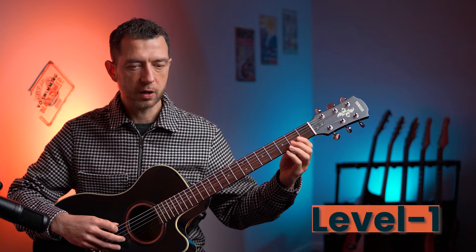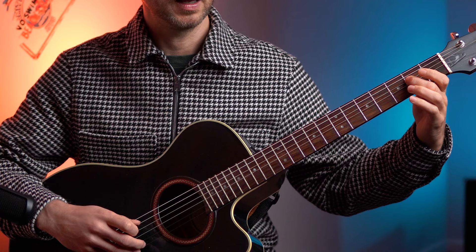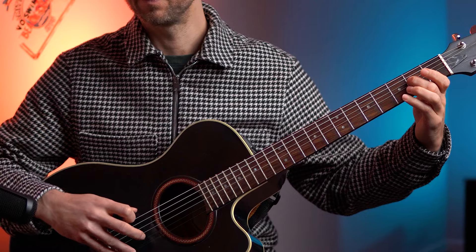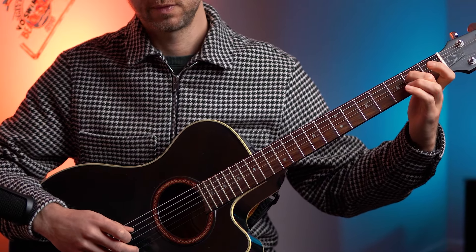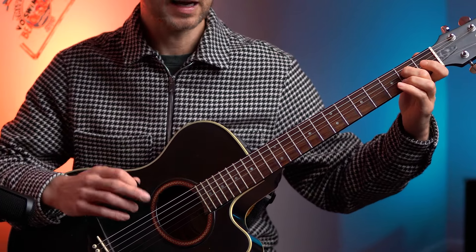So level one - can you do it with me? Ready? Let's go. That's four times at level one. Add vibrato at the end for bonus points.